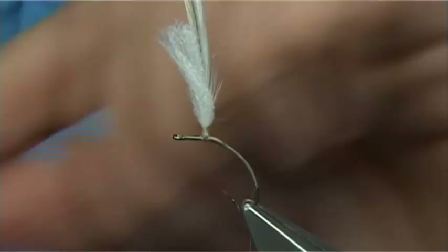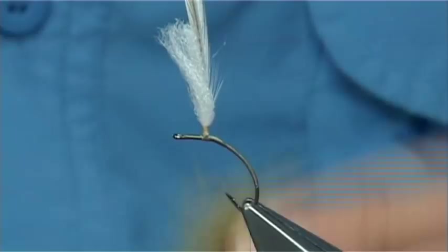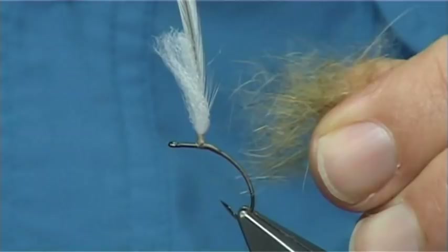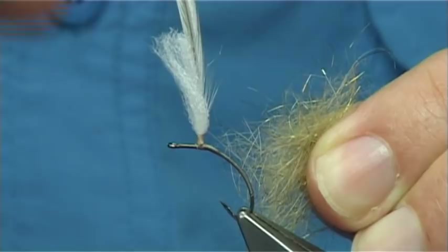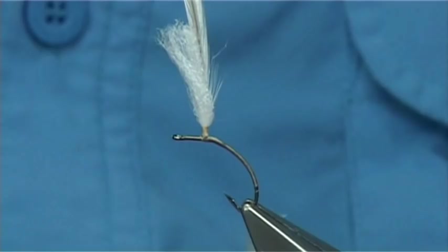Then get yourself a nice tan dubbing — there's lots out there. This here's a mix: it's SLF, and I like a wee bit of rabbit. You've got the shine of the SLF and the glisten from it, and then you've got the dense part of the rabbit which basically helps to drop the fly — it sits nice in the water. It's very good for an emerging-type fly.